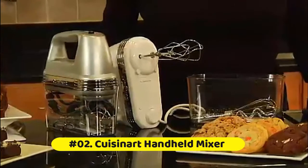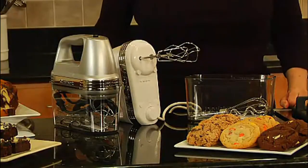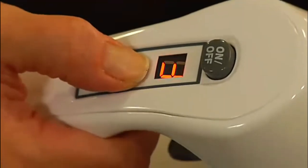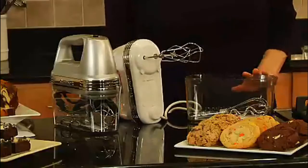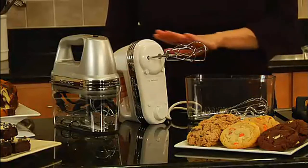Cuisinart HM90: The Power Advantage Plus 9-speed handheld mixer with storage case features a 220-watt motor with automatic feedback. Simple on/off button, one-touch speed control with 9 speed options, and BPA-free construction. Three low start speeds prevent ingredients from splattering.